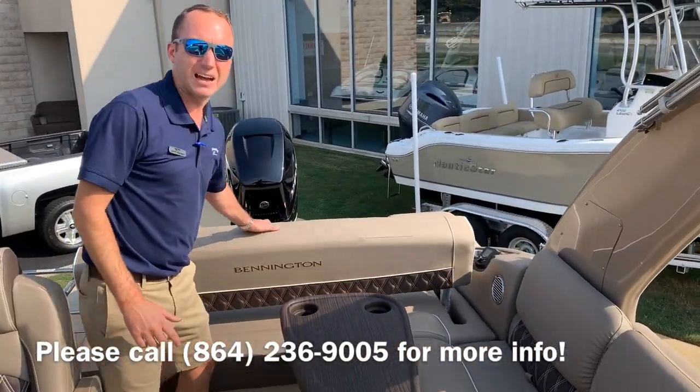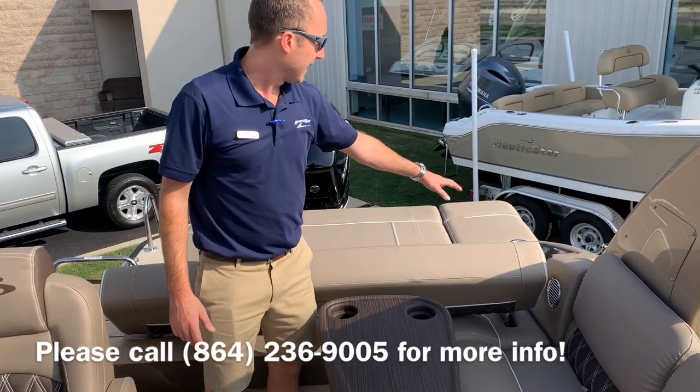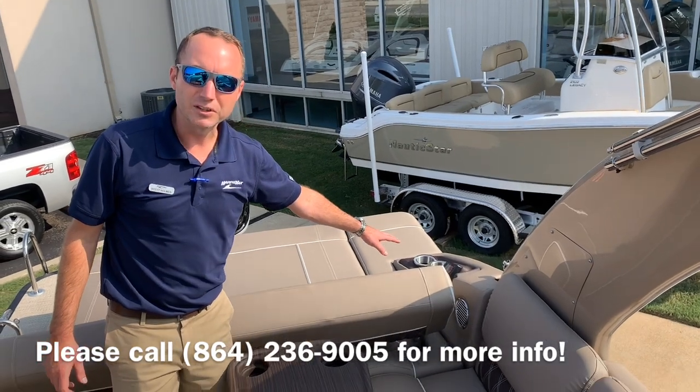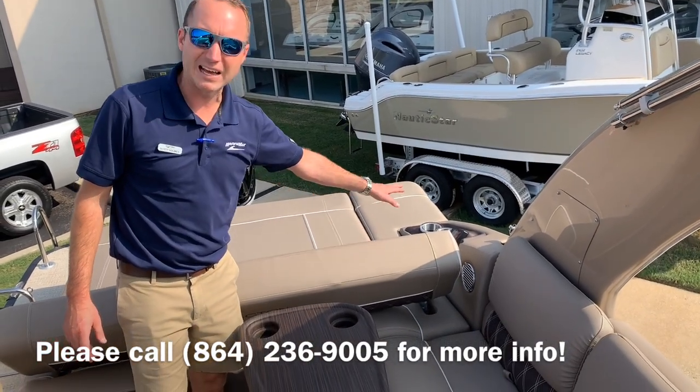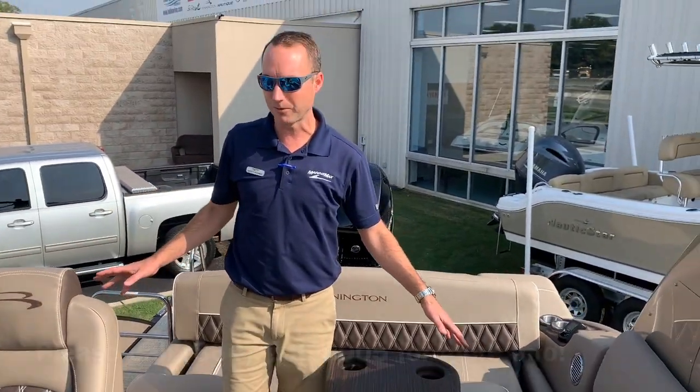Here's that Swingback-style seat. Now we've got a nice rear-facing nap seat. The people back here lounging have cup holders, USB chargers for their phones, and of course access to control the stereo. Swing it back in and you've got a nice social seating arrangement.